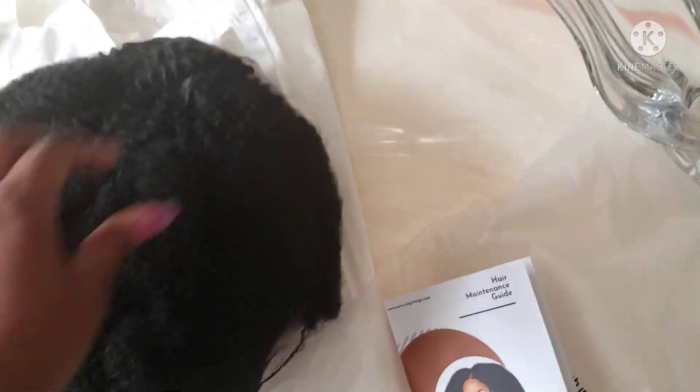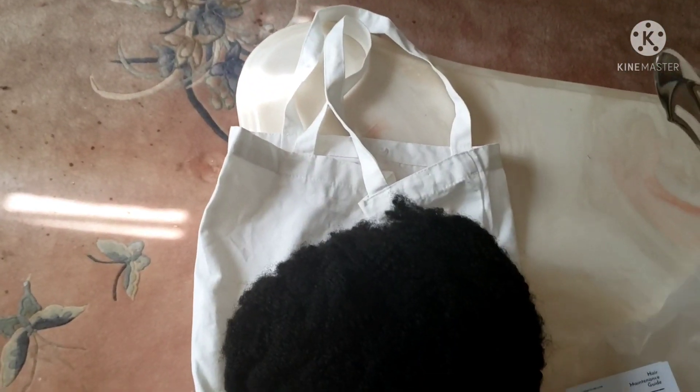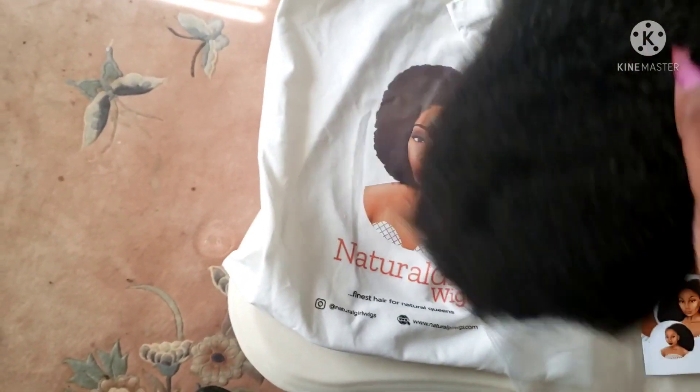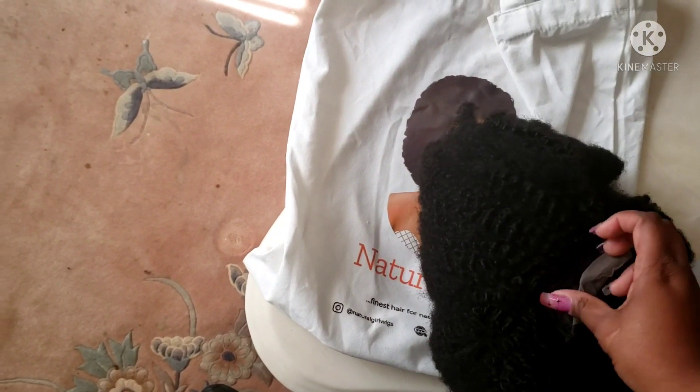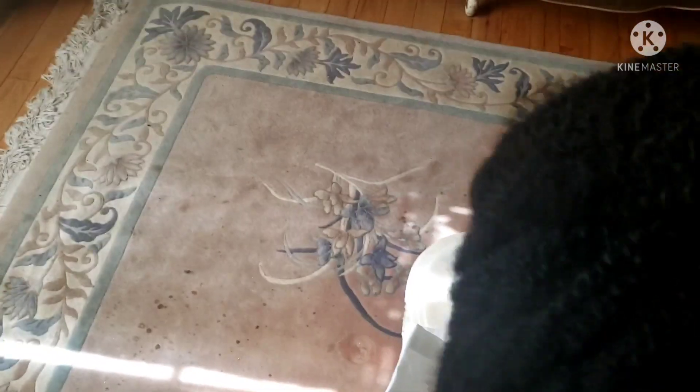I'm going to take it out now. It has that smell — if you've ordered enough wigs on AliExpress, which is where I got most of my wigs before I decided to try other wig companies, it has that smell but it's not as intense as it is on AliExpress. And of course this is how it looks at 16 inches, not combed out, just straight out of the bag like this.